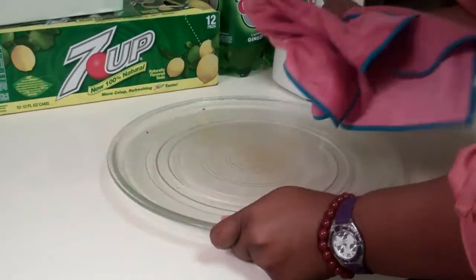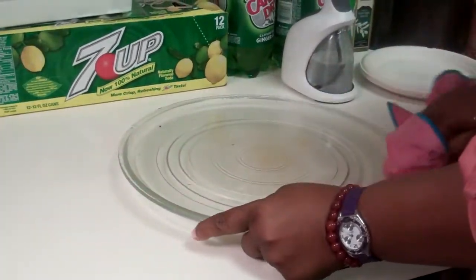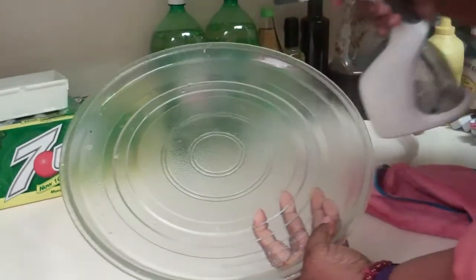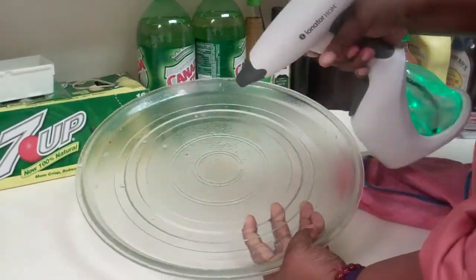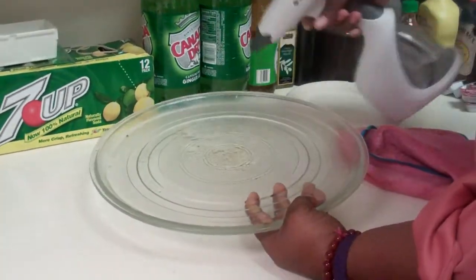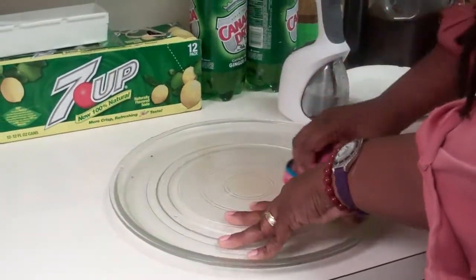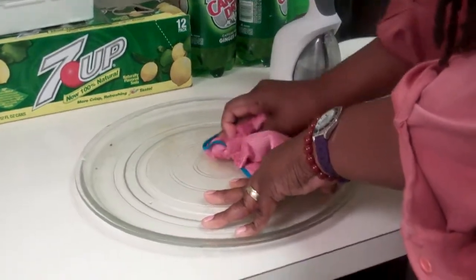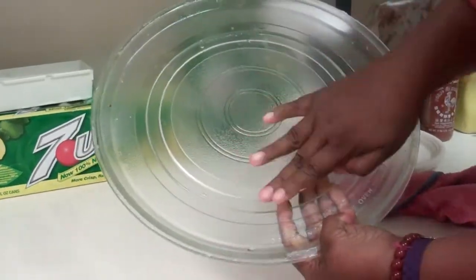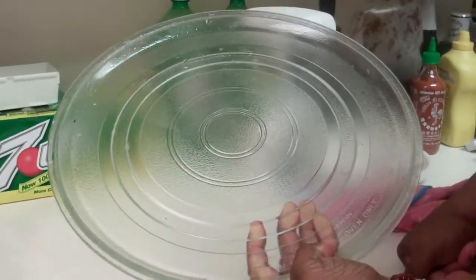I'm getting the crud up. The microwave, I think, is a hard thing to clean. I haven't thoroughly cleaned it — maybe I'll spray it again. The idea is sometimes you don't want to use harmful chemicals to do your cleaning. I think it did a pretty good job. You can see this part I cleaned is clean, and this part still has mess on it.